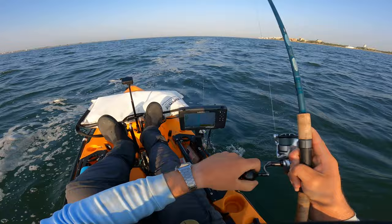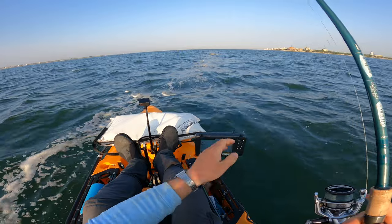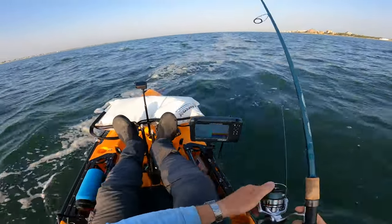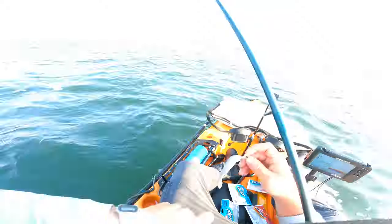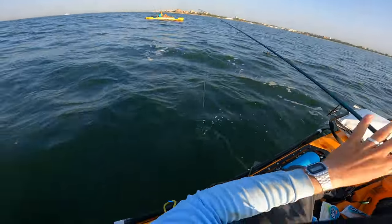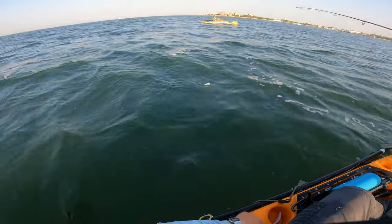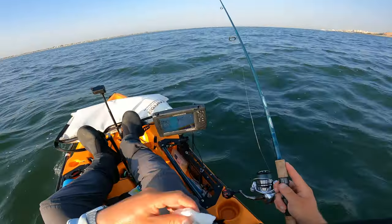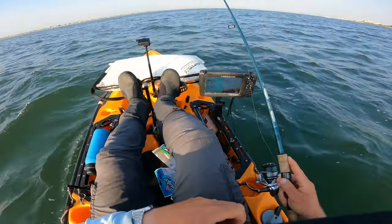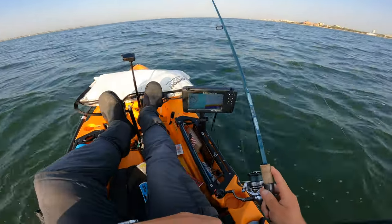That's a fluke - easy come, easy go. Let's see if that guy had some big buddies. It's paddle shad time, we're not messing around. This one's a little beat up but should do the trick. Let's see what the paddle shad does - different point of interest. Nice little drop-off here, more like a series of drop-offs in this particular spot.